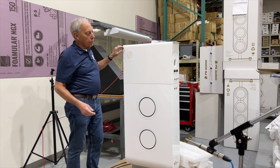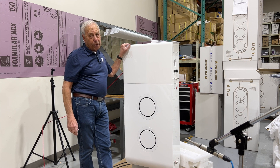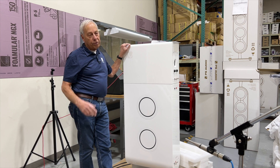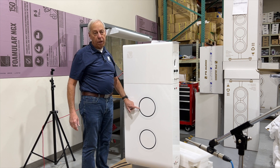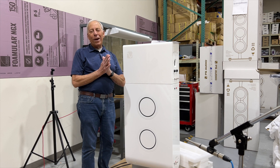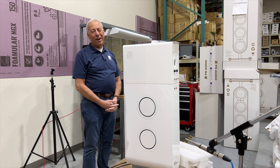Bose uses it, and there are a lot of companies that use it. You don't see it much today because there's a lot of cabinetry to build and a lot of structure involved, and there are probably better ways. A passive radiator is a better and less expensive solution than a transmission line. Hope that answers your question.